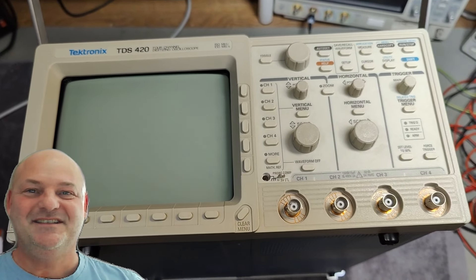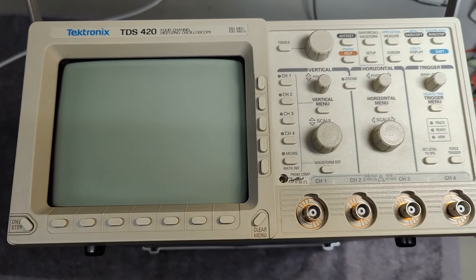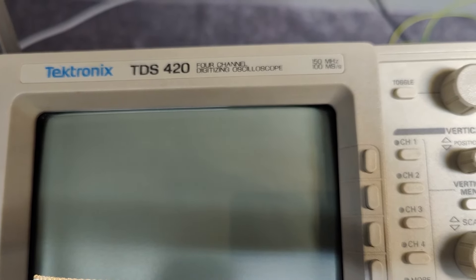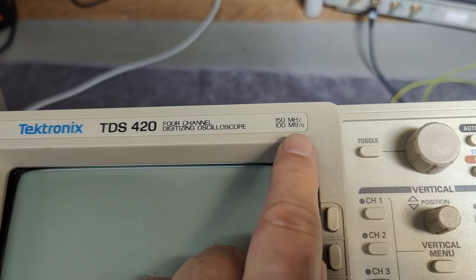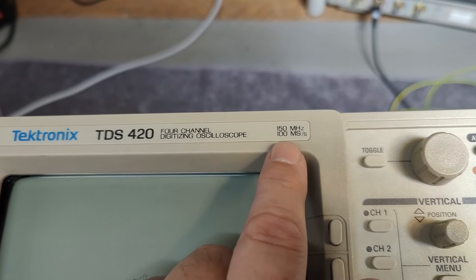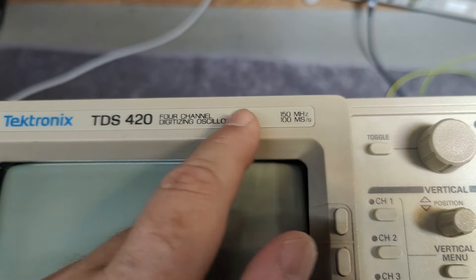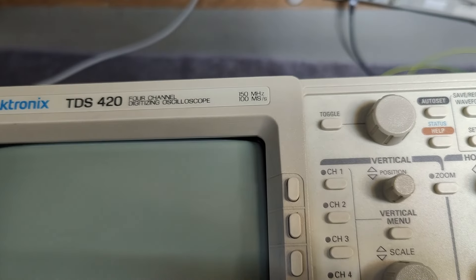Welcome to a new test and teardown video. This time it's another Tektronix oscilloscope called the TDS420. It's a four-channel digital oscilloscope handling 150 megahertz and 100 mega samples per second — and I bet the 100 mega samples is only one channel at a time. If you're doing four channels it's going to be a lot slower, but one channel can do 150 megahertz, and for that you need a repeated signal to draw the curve on your screen. That is what I want to test.